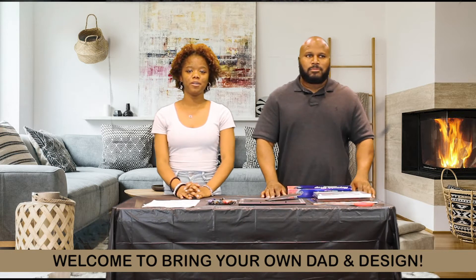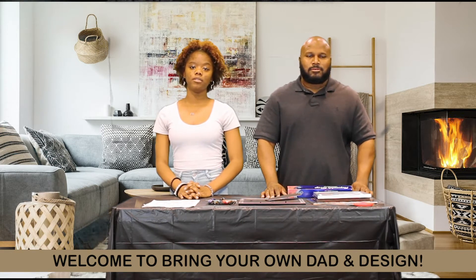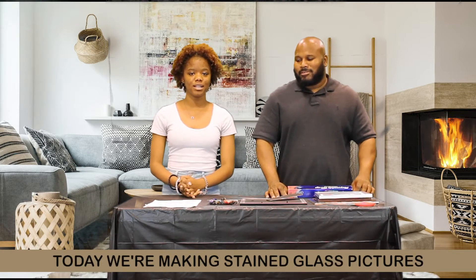Hey everybody and welcome back to the Cyber Sanctuary BYODMD — bring your own dad and his son. I'm Klee and this is my daddy. I'm Terry. And today we're going to be making stained glass pictures.